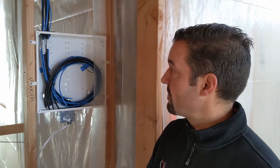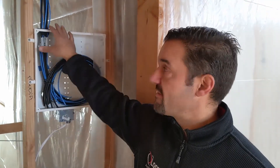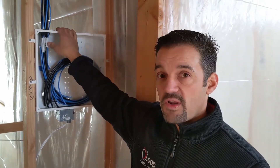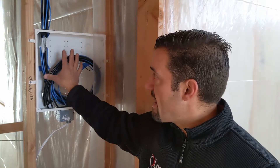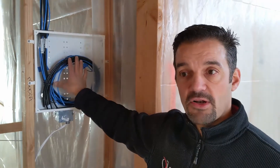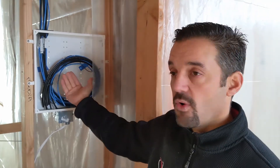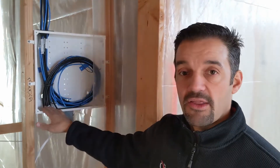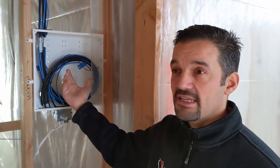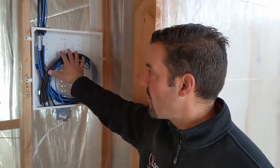A couple things here that you'd want to look out for. One is the size of this enclosure. The fact that this is so small — these come in different heights. It's only a 14-inch tall enclosure on a home even that's 2,500 square feet. Just imagine trying to fit a modem, a router, a DirecTV power supply, a DirecTV splitter, a network switch — all those types of things in here. You can see there's no way that's going to fit. In any home nowadays, this should be either a 28-inch or a 42-inch tall enclosure to give you that flexibility. And the cost is like $30 or $40 — it's not even a big number.